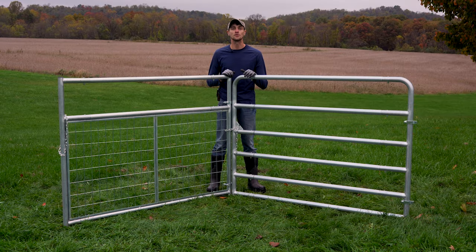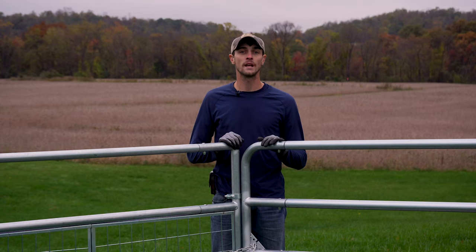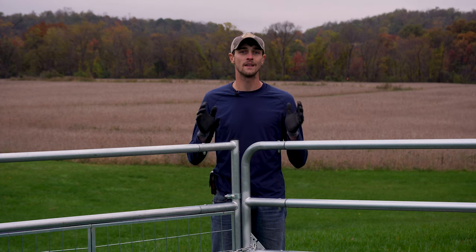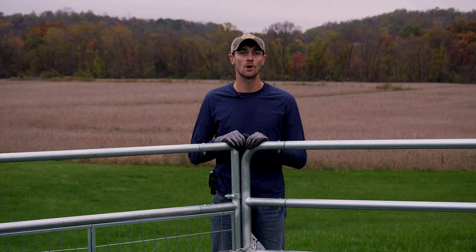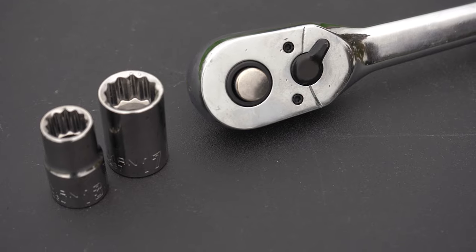Modular gates are a great option for shipping or fitting in any size vehicle and they're easy to assemble. Today we'll show you how to assemble modular gates straight out of the box. These gates come in a variety of options: tube style or wire filled, as well as a galvanized or green coating. Modular gates will be 50 inches tall and will measure 3 inches shorter than their indicated length to account for the hanging and latching hardware on both sides of the gate.